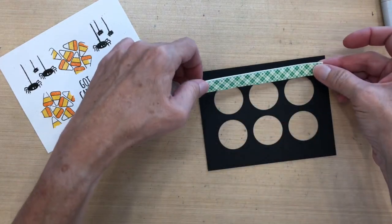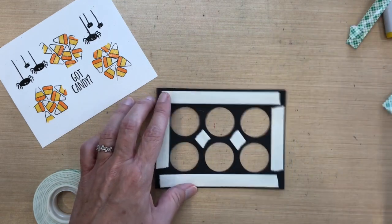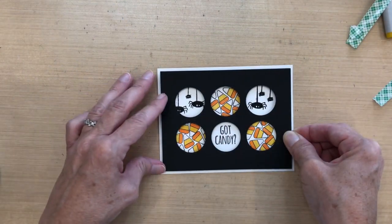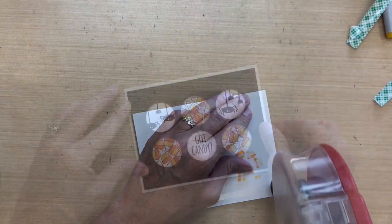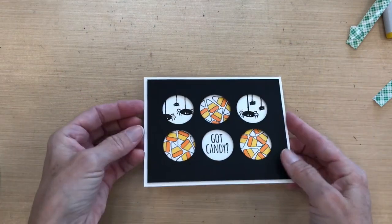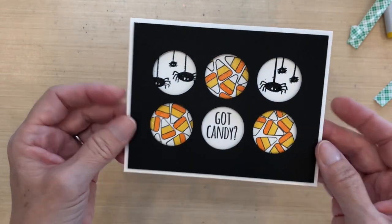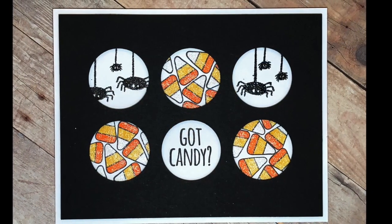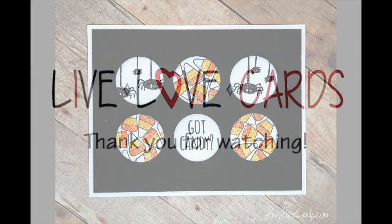I'm adding Scotch foam tape to the back of my black panel, with a couple of pieces in the middle so it won't sag. Then I'll center this over my colored panel and use ATG tape runner on the back of that panel to adhere it to a Neenah Solar White A2 size card. That's the card for today — a pretty quick and simple card, fun with the candy corn and the spiders. I hope you enjoyed it and I'll see you next time. Thanks for watching!